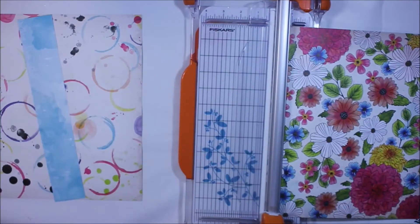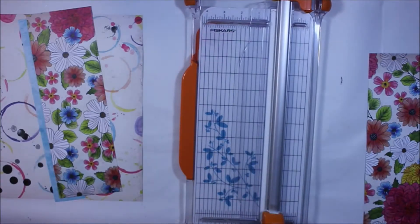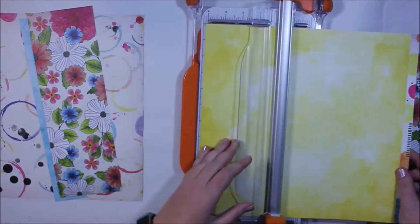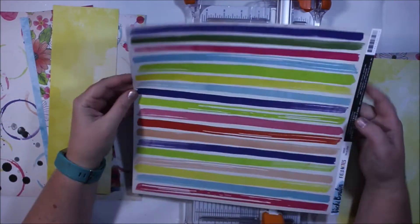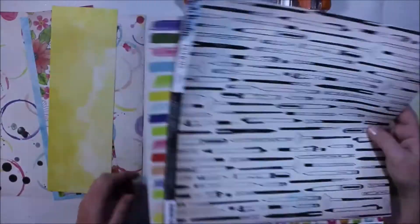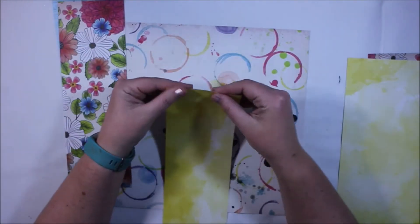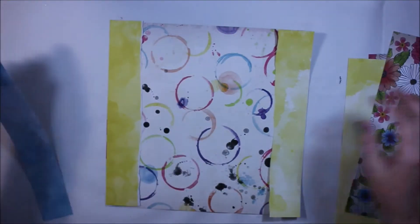Firstly I have taken some of the papers and I'm going to use the blind crop over in the subscribers' private Facebook group to inspire this layout. You can sort of see that as I think about these papers I'm thinking about other layouts that I would create and how I'm going to use the different papers and elements in these particular kits.